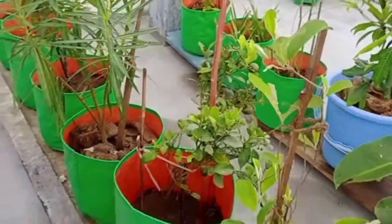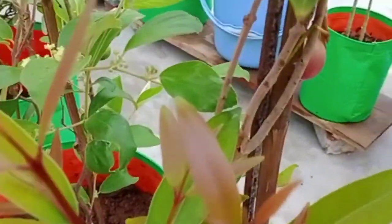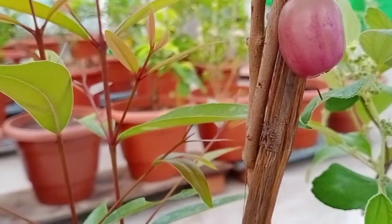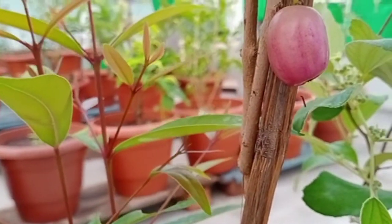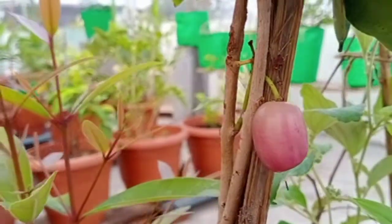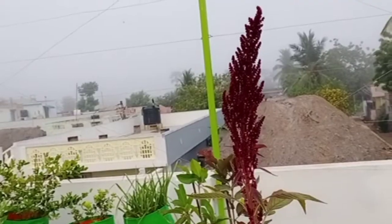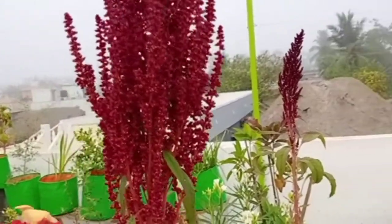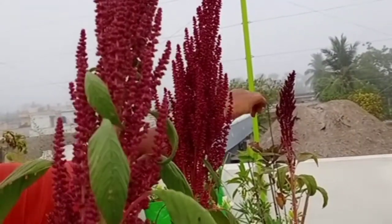Now I will cast the tree. The tree is made. I put it in the middle of a pan.